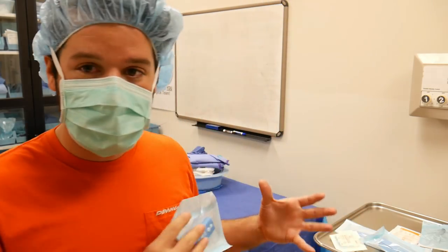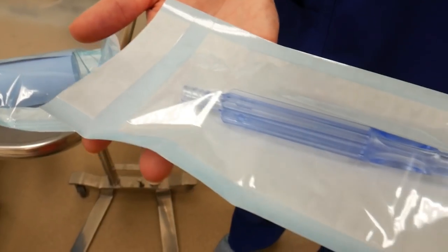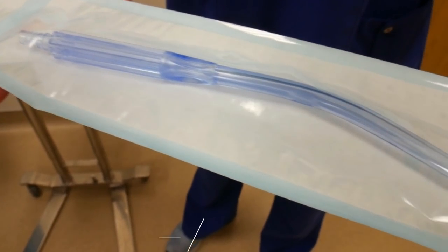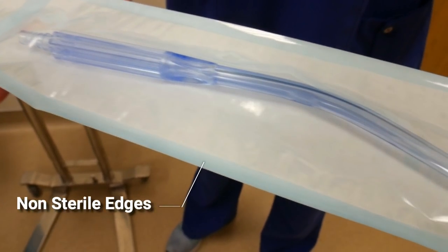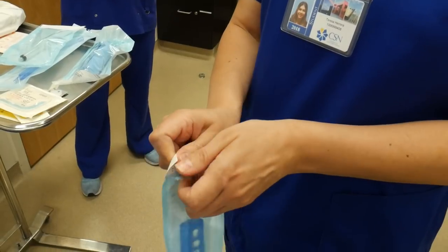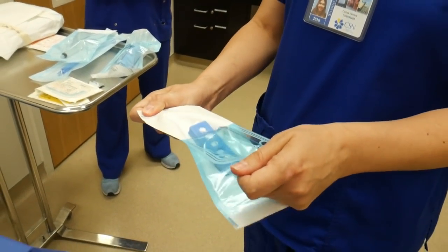Before we start opening anything up, I want to just break down the actual package itself. Some important things to note are these sealed edges around the wrapper of the peel pack — those are considered non-sterile when you're opening up the package. As you're opening up the package as well, the edges of the wrapper are initially considered contaminated around two inches of diameter.